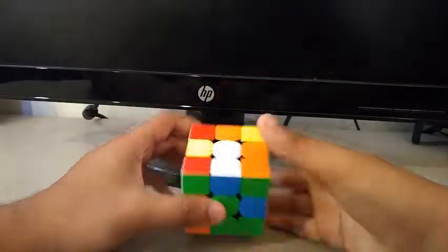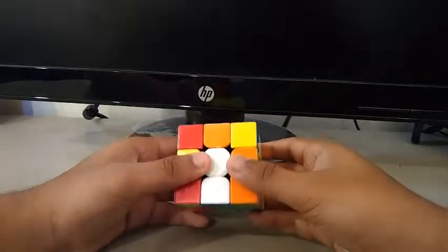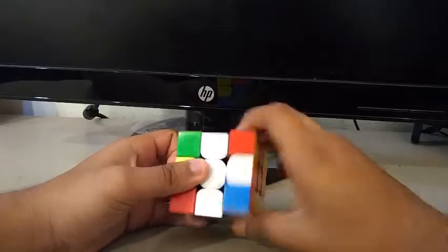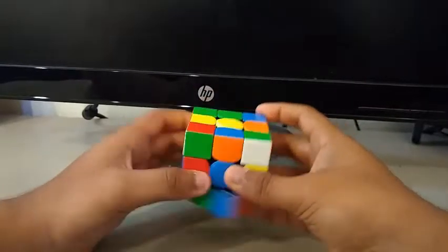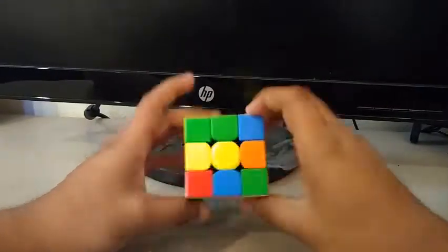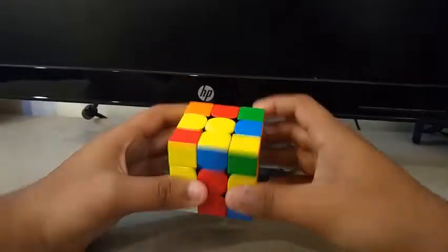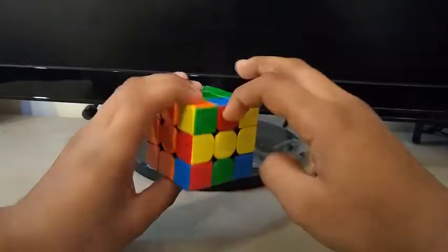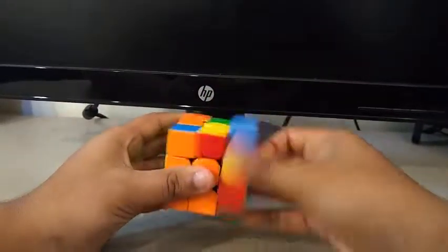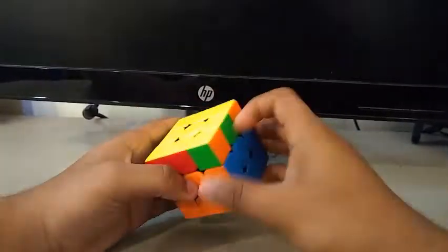For this ninth scramble, I see these two edges. I can do something like a U', R', U2. Then I'll insert this edge here. Now for the first pair, I see these two. Second pair, third pair, fourth pair. OLL. And an A-perm.